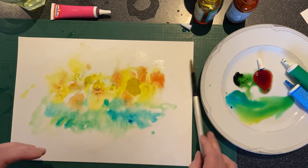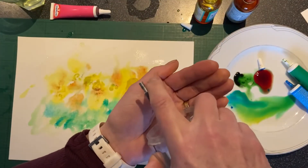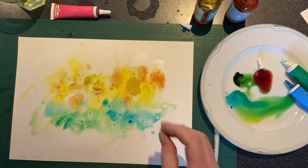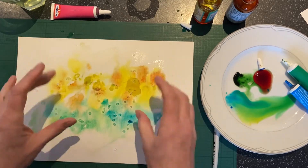You can actually add some salt crystals, and when this piece of work dries, the salt crystals will sort of suck up the colour and you'll get some quite interesting patterns.